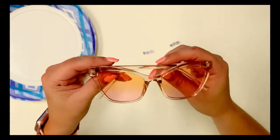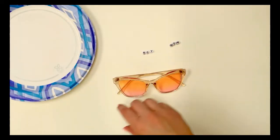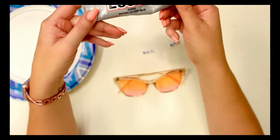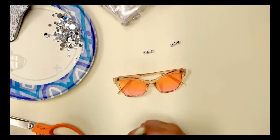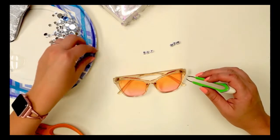Here are my really spiffy glasses that I got from Buffalo Exchange — I love them. I also got some E6000. If you've never used this, it's incredible. I'll get the clear. I also have a plate and rhinestones.